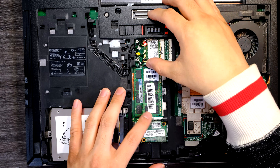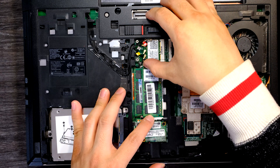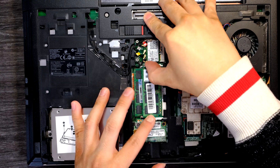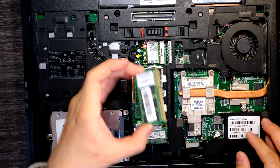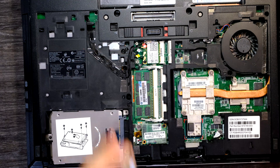Memories are simple. You can just pull these two little tabs towards the outside and you can remove the memory — a DDR3 memory.